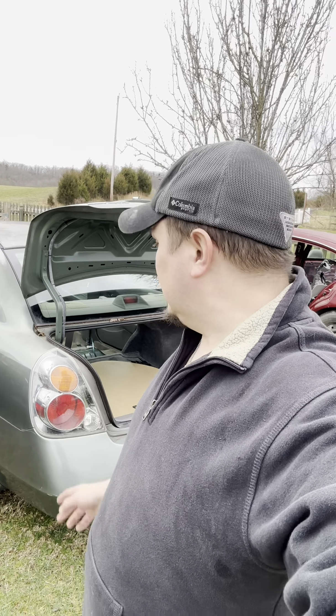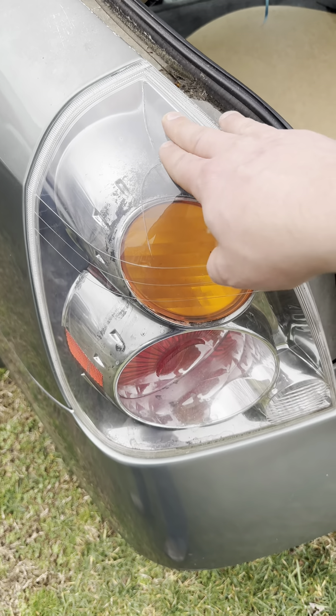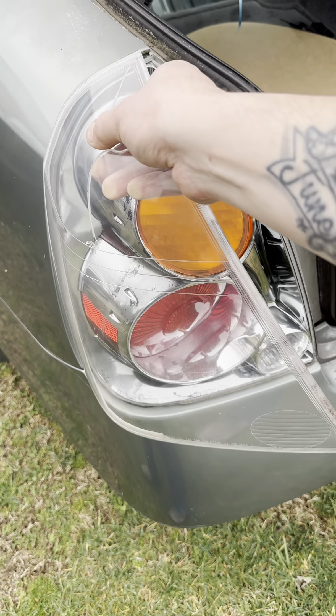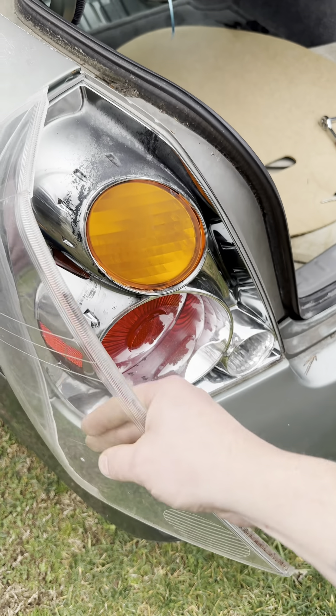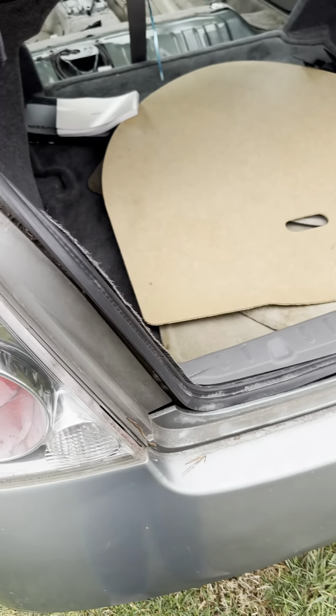Hey guys, welcome back to the channel. Today we're on this Oldsmobile Alero Ultima — this will be the same for probably O2 all the way up to maybe O8 or so. We're gonna take these tail lights out and replace them. As you can see, the sun has done a number on these tail lights — they're not even sealed anymore, they're in bad shape.